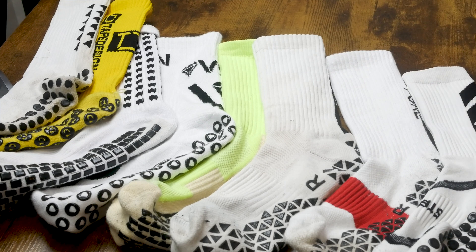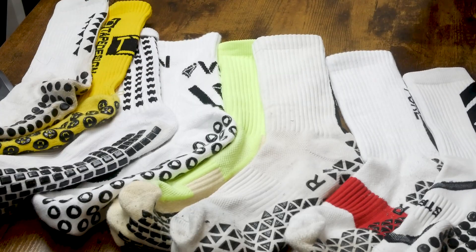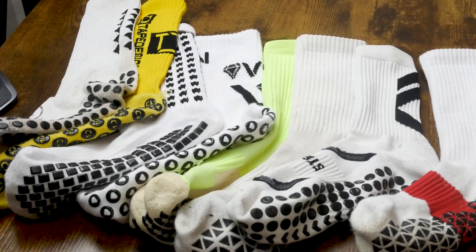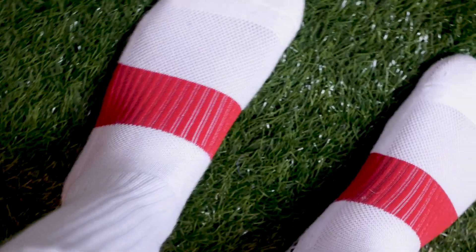Let's put the Pure Grip Sock Pro up against its peers in this style — the tube sock style with added grip elements, as opposed to something more advanced like a light guard, a Falca, or even a True Sock. Bringing up my tier ranking table: there is not a single sock that has so far gotten out of the 'cheesy' category in this particular style because they're all basically the same and I've not been impressed by any of them. I am going to do something big and put the Pure Grip Socks Pro up into the middle category — the Nike Crew category — because I would rather wear a Nike Crew than pretty much anything else in this style. The Pure Grip Socks Pro deserves to be up there.